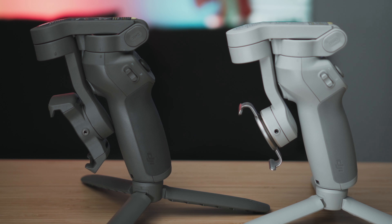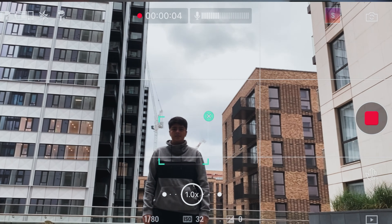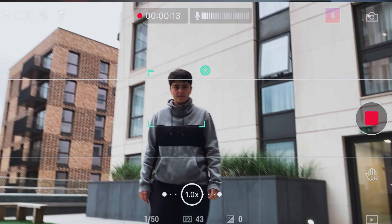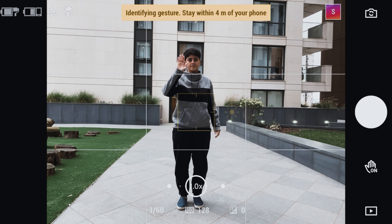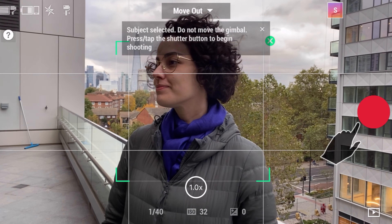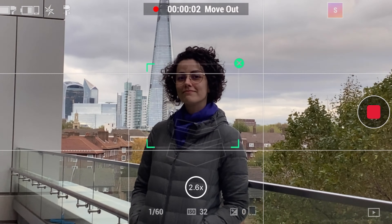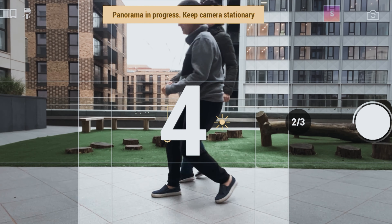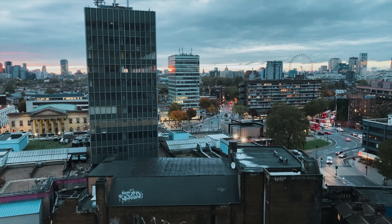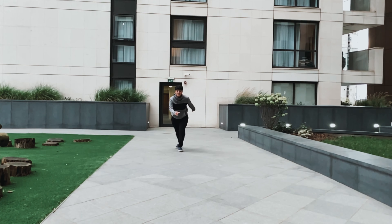They are both foldable and portable, and can be used with the DJI Mimo app, which enables a lot of additional features. You have Active Track 3, where you can select and track subjects automatically — it works well if there are no drastic movements, as it can otherwise lose track of subjects. There is also gesture control, which automatically takes photos or starts videos from gestures, a dynamic zoom mode for a dolly zoom effect, and a panoramic Clone Me Panel mode where you take a few pictures with a timer to create a clone effect. There are also time lapses, motion lapses, hyperlapses, slow motion, stories mode, sports mode, and a bunch of other features — and both devices can do all of that.